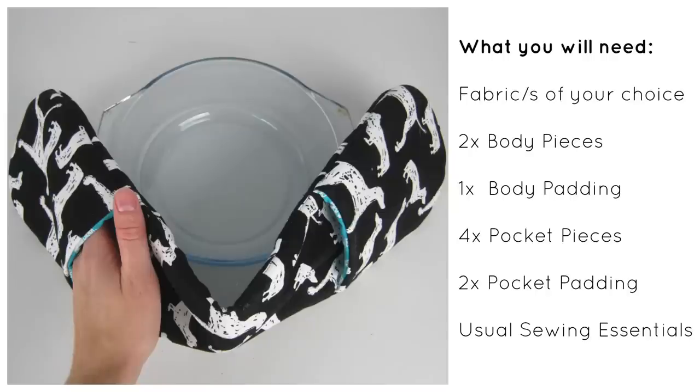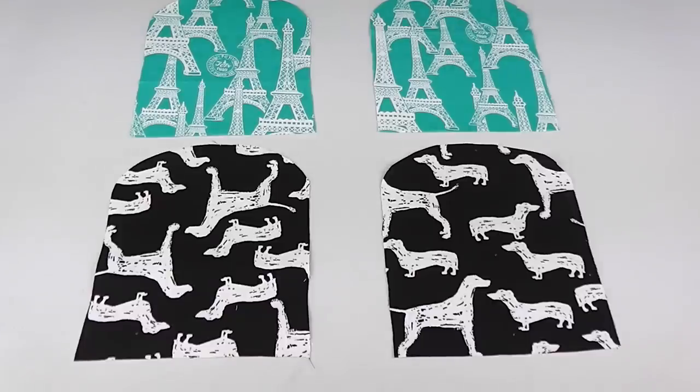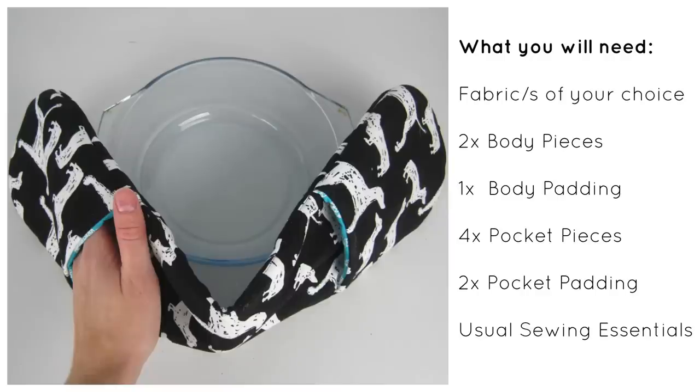To make your very own DIY oven glove you will of course need some fabric. I've created this pattern around the size of a scrap fabric I was wanting to use up, so you can either follow along with my measurements or take one of your current kitchen mitts and use it as your template. You're going to need two body pieces, one body padding, four pocket pieces, two pocket padding, and your usual sewing utensils — thread, bobbins, scissors, sewing pins, etc.